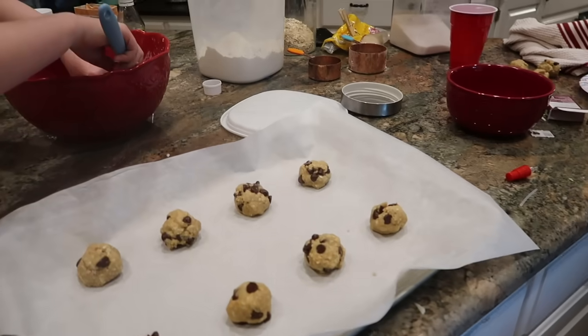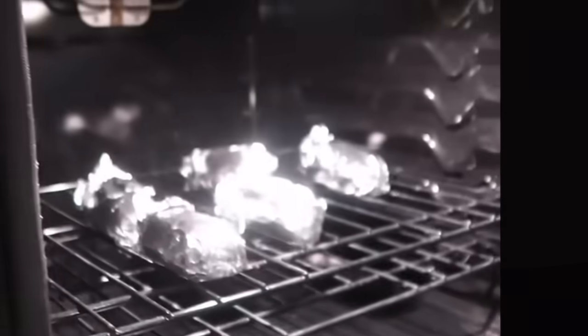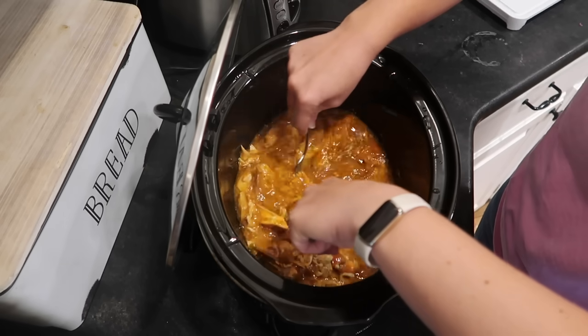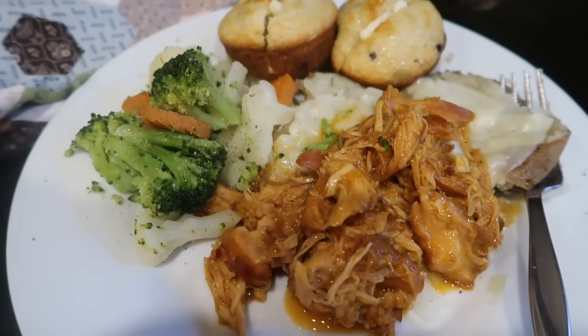It looks like I've changed my clothes, hair, makeup, and put on glasses — because I have. It's actually the next day and I'm circling back to finish telling you about this dinner. I had some kids basking in the freedom of their first few days of summer vacation who wanted to bake cookies, so I let them take over the kitchen. When the chicken was done cooking it smelled absolutely fantastic. I shredded it with a couple of forks and decided to serve it over baked potatoes since I had a few in the pantry to use up, and the kids were turning on the oven for cookies anyway.